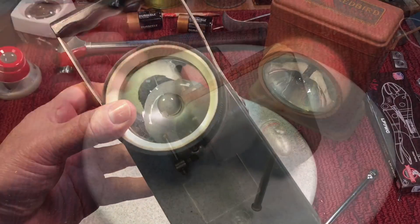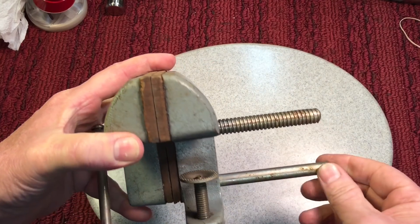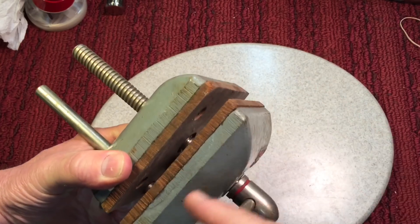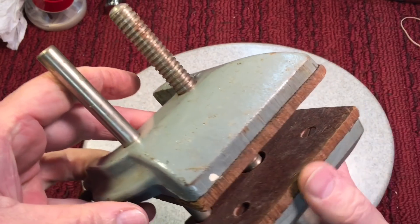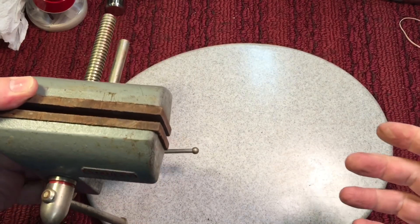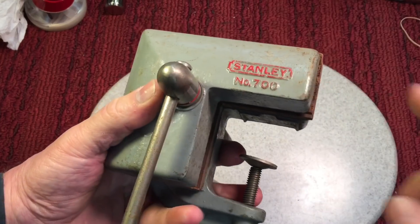Then I picked up this nice Stanley corner vise and I paid a lot of money for this — twenty dollars. But this is in really beautiful condition, untouched with just a tiny bit of rust. You never find them like this. This is the cast iron one; they did make aluminum ones that aren't quite as rigid. You can see it's got the original fiber board on the inside and everything is in great shape. What's nice about having two is if you put one on each end of the bench you can really have a lot of versatility. This was $20 but when you find these, if you don't have one, pick one up.